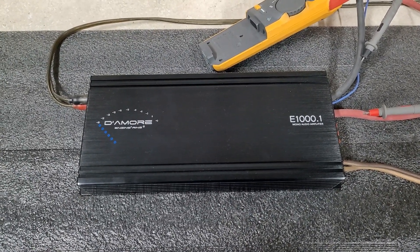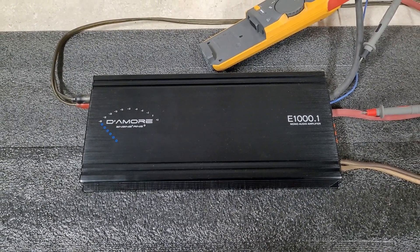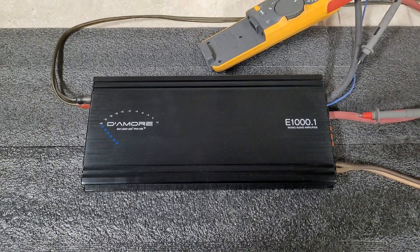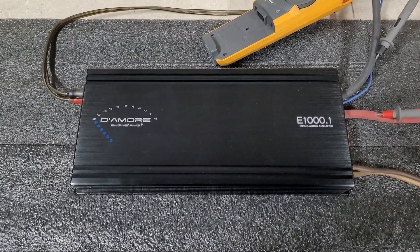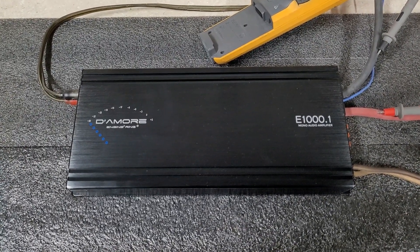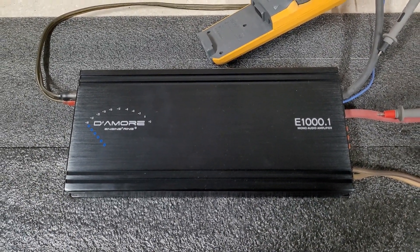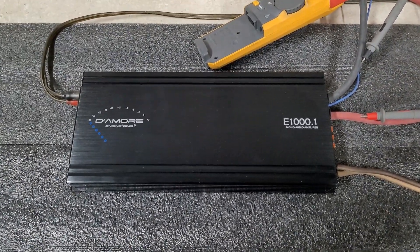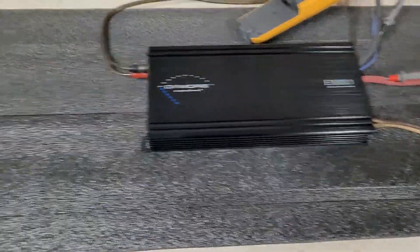He made these amps and they feature technology he's calling Clean D technology. These amps have added output filtering, filtering on the 12-volt input, and a few other features that make them very high sound quality — even though they are a Class D amp, which keeps their cost and size down. Today we've got the E1000, a 1000-watt mono block.